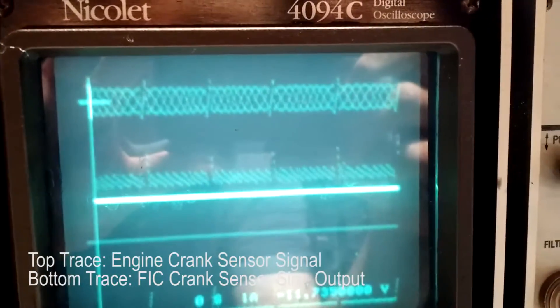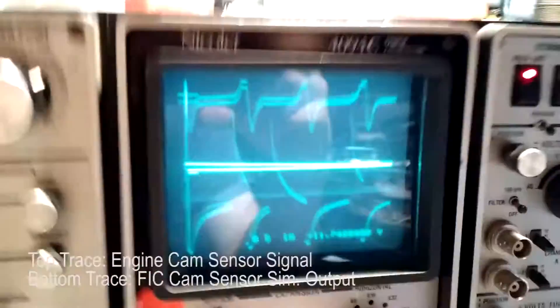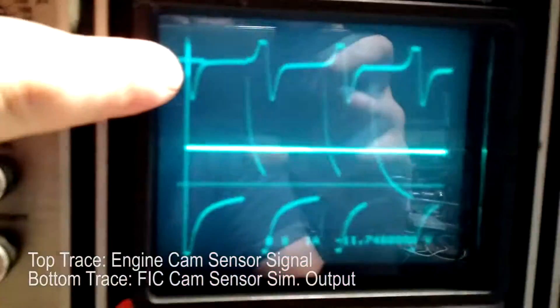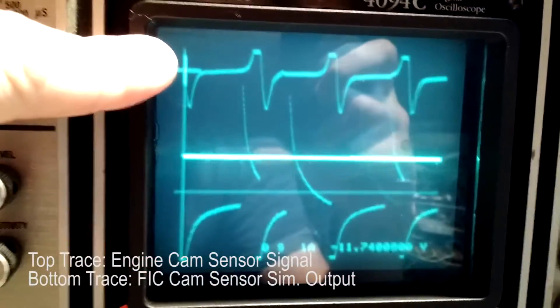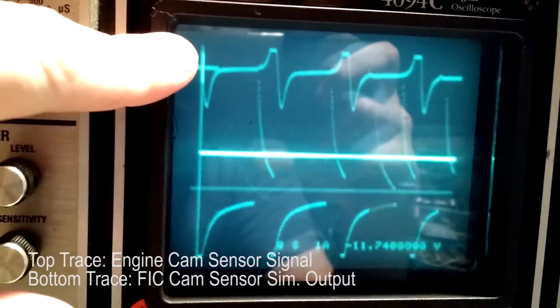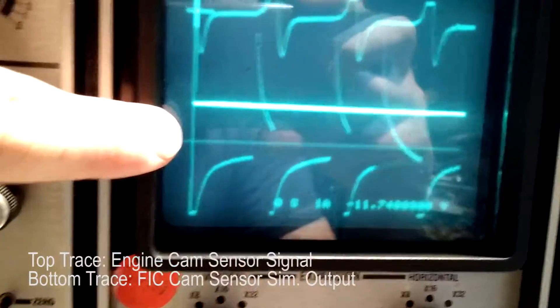The engine is misfiring, so let's try the cam. Looking at the camshaft, the top trace is the signal coming out of the engine, out of the cam signal, and below is the FIC's interpretation of it.